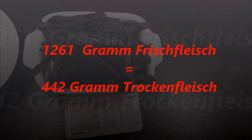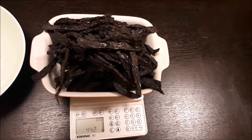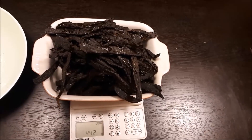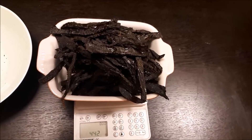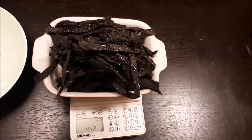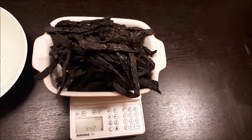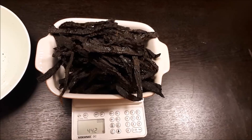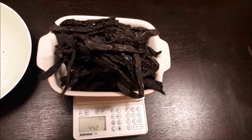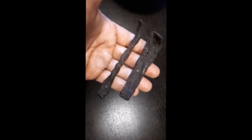Dieses Trockenfleisch ist jetzt wirklich über Monate haltbar, solange es nicht wieder feucht wird und an einem warmen, trockenen Platz aufbewahrt wird. Soviel zum Thema Trockenfleisch. Ich wünsche viel Spaß beim Nachkochen und wünsche guten Appetit. Bis zum nächsten Mal.